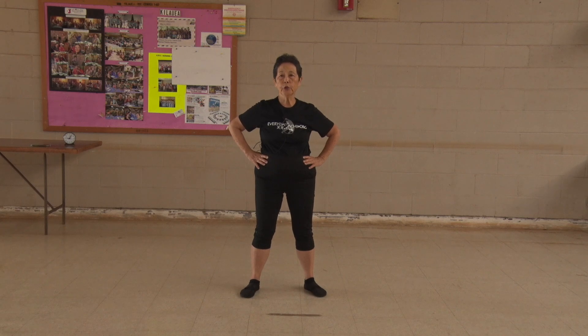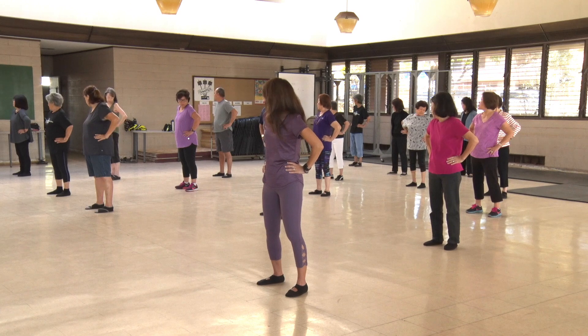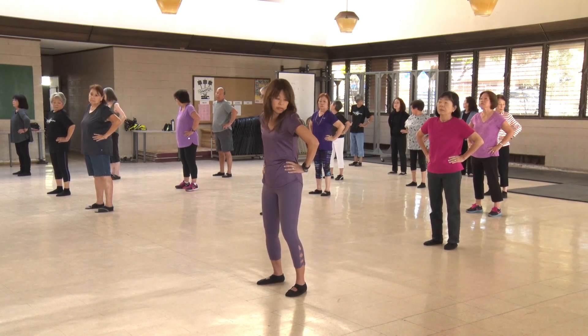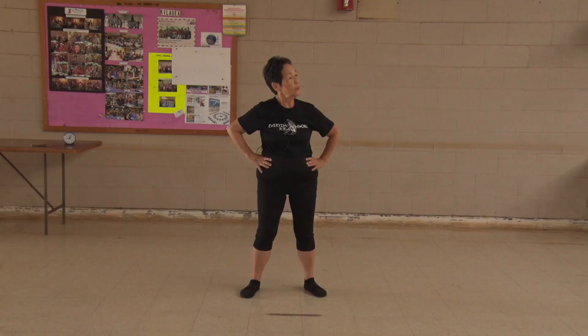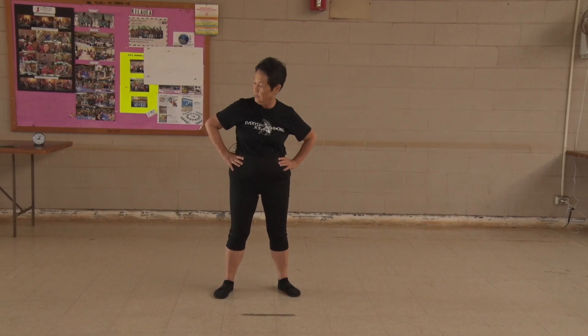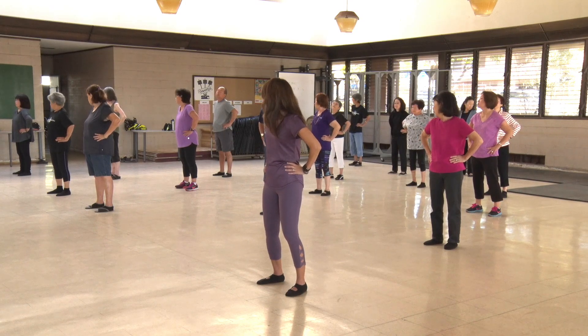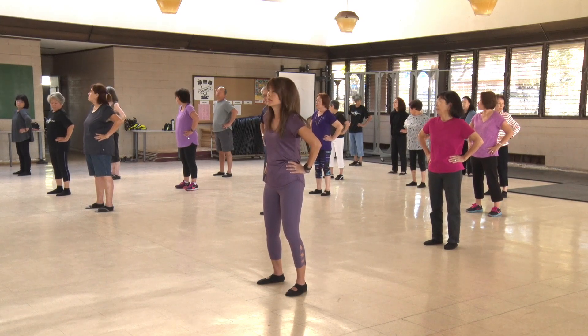Hands at your waist. Turn your neck. 1, 2, 3, 4, 5, 6, 7.